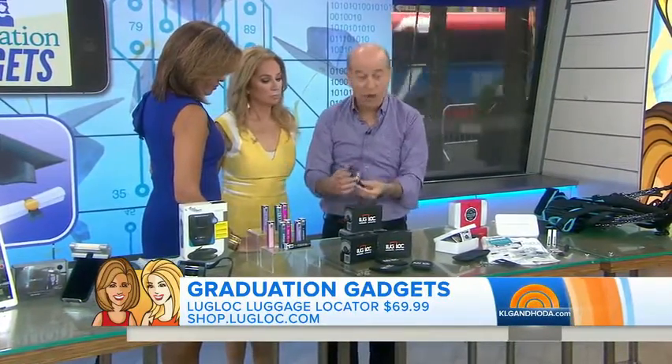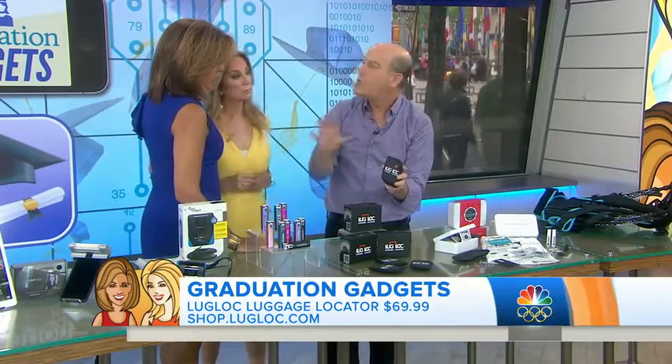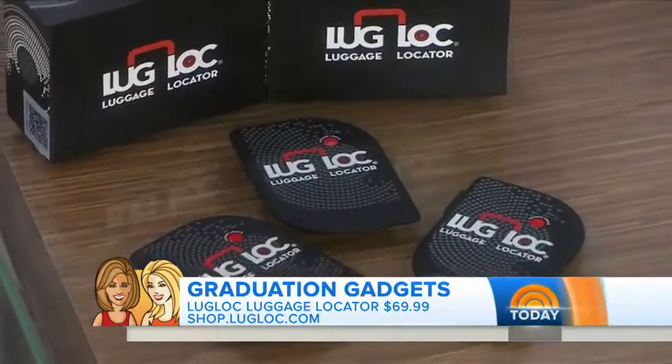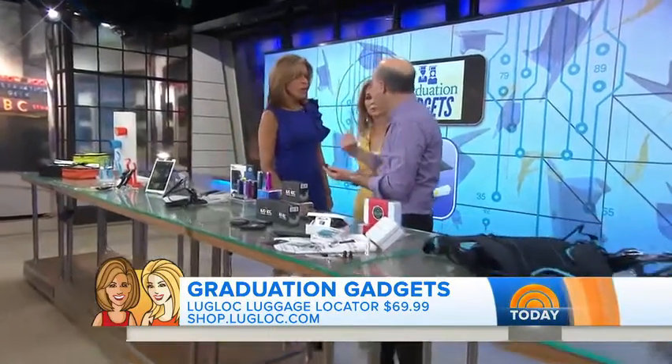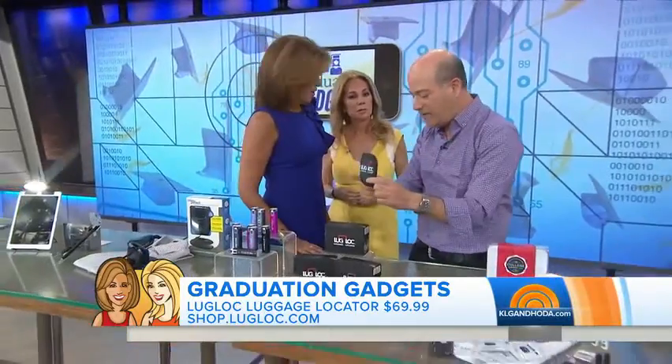I was just in Africa this past week and actually tried this product out. It's called Luglop — you put it in your luggage and you can monitor where your luggage is anywhere in the world. It even has a Bluetooth feature so you can tell when it's coming down the conveyor belt. My phone actually said 'here comes my luggage,' I walked up, and there it was. It worked perfectly.